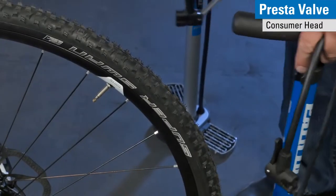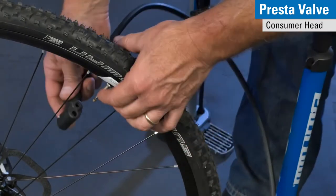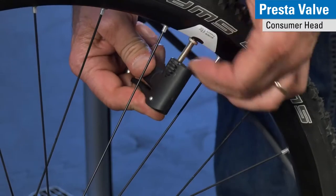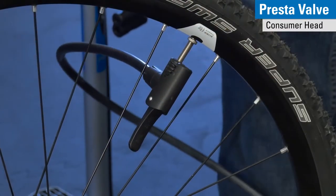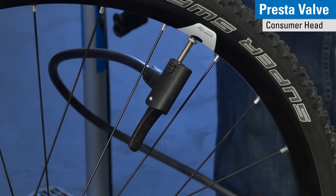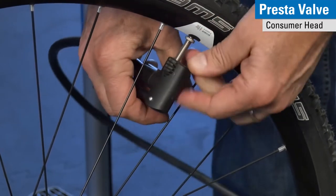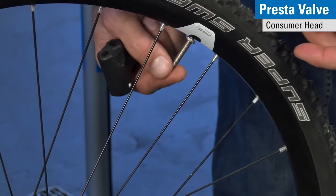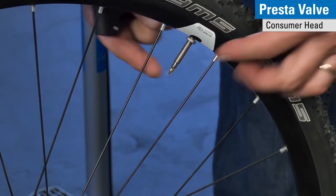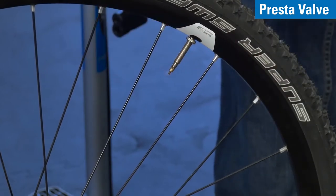For our consumer head, same Presta and Schrader fittings — on the Presta side I simply put it on, cover the dust cap threads, lock it into position, pump the tire to the desired pressure, release the valve stem and take it off. The air that you hear escaping is not from the tire — it's from the tube, as the Presta valve closes automatically from the air pressure within the tire as soon as we stop pumping.